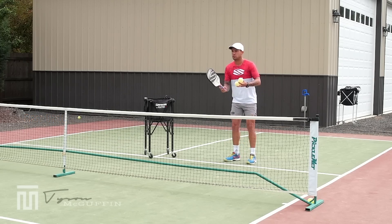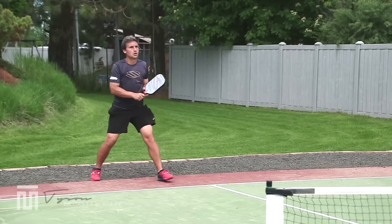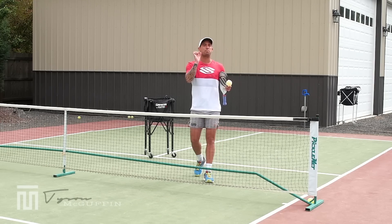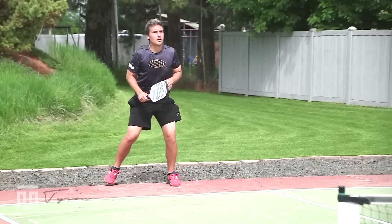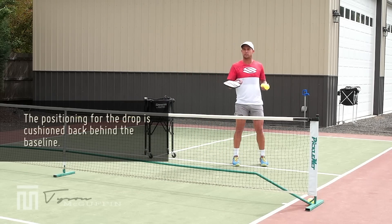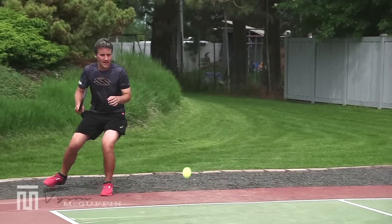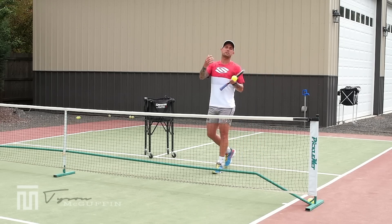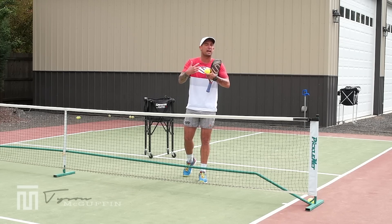Kyle serves, I feed, and he calls 'bounce, apex' then traps — perfect. So just keep in mind: when you're at the baseline, you say 'bounce, apex,' and then you catch. Kyle's giving himself plenty of space. We're on a court that's a little smaller so you'll see he's back in the rocks, but that's okay. We really just want you getting comfortable with understanding where the apex is, getting comfortable with the movement going back, giving yourself enough space, and being in a good athletic stance.